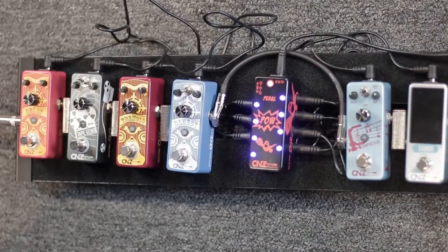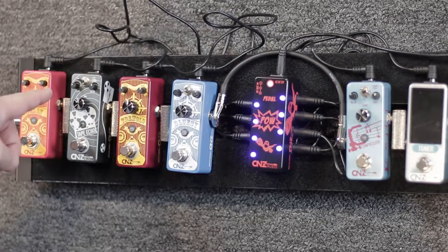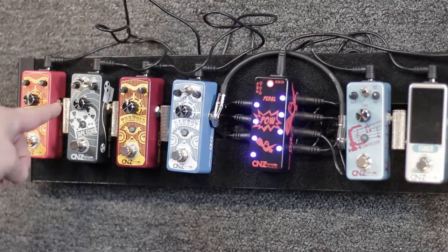Going from left to right on the pedal, we have a level control, we have a toggle switch that goes from clear, normal to reverse, we have a regency control, and then we have a time.